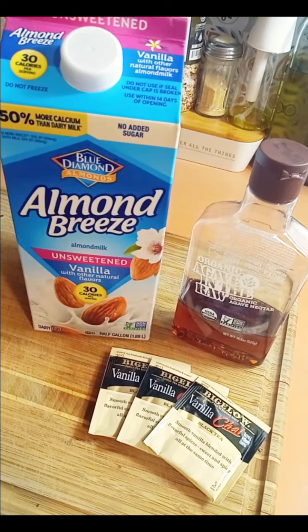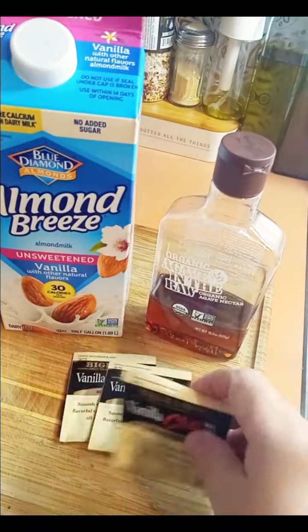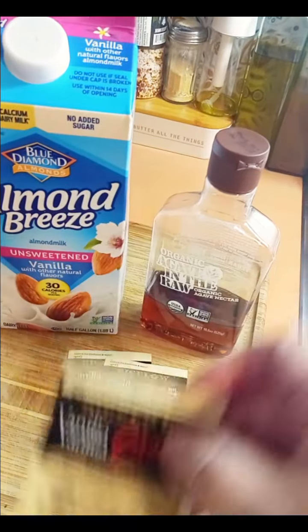Seven and a half grams from the agave nectar. And this is something that I love. It's delicious — it's like a hug in a mug. It's warm and it's so good.